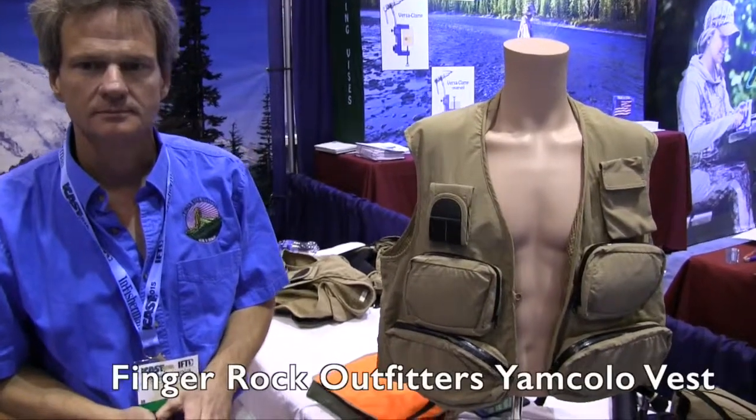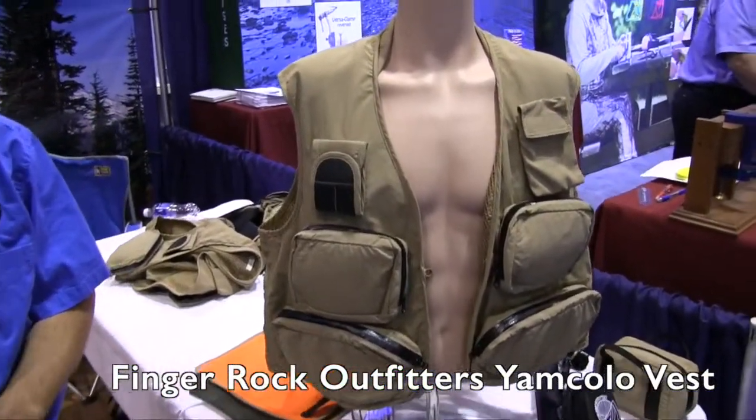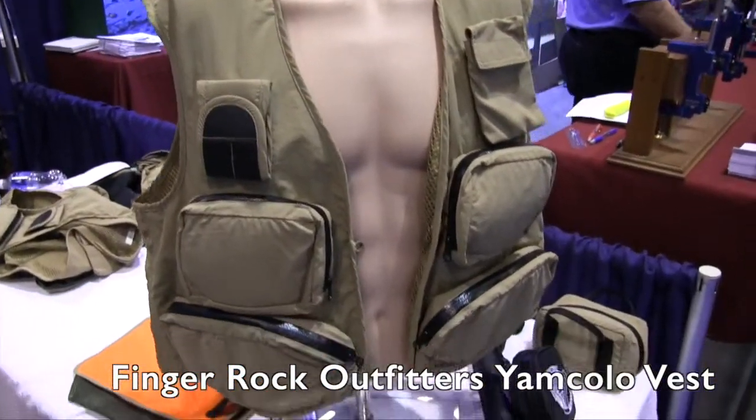We're at ICAST 2015 looking at some of the cool things, and that brought me over to the Finger Rock Outfitters booth. Right now Phil's going to tell us a little bit more about some of their apparel for the sports fishermen.